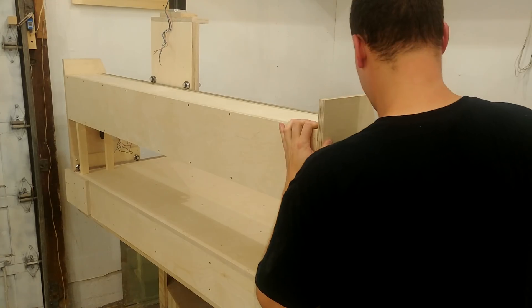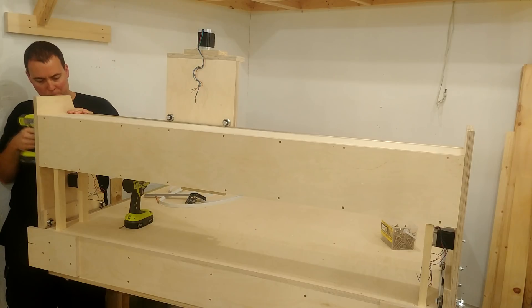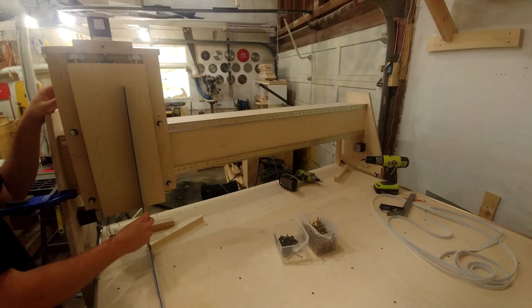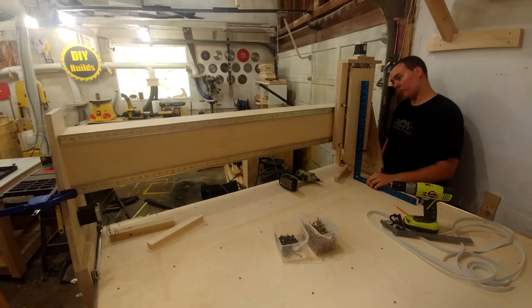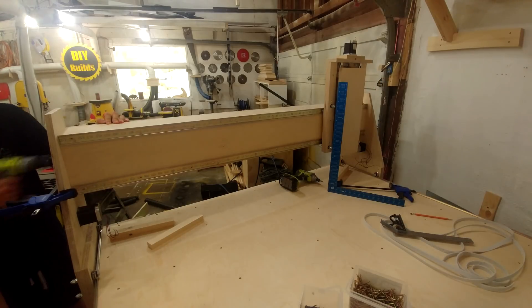I drove in only one screw on each end to act as a pivot point, so I can twist and change the direction of the Z-axis, checking with a square against the table. After everything measured up square, I drove in all the screws at each end.